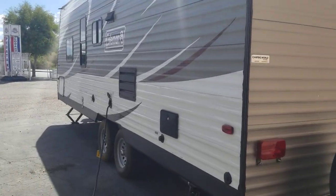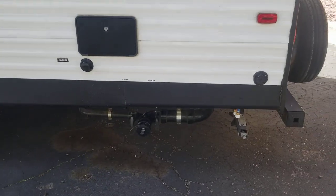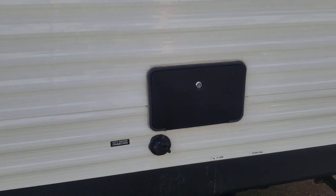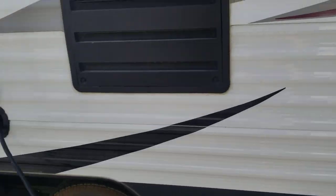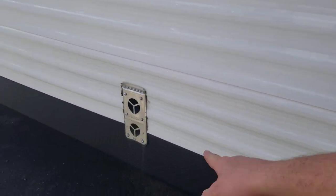Single AC unit, 30 amp power service. It's got stab jacks down there front and back. You can see your dump station there. External shower. A couple of water connections. Coaxial right there. Fresh water fill. Back of the furnace.